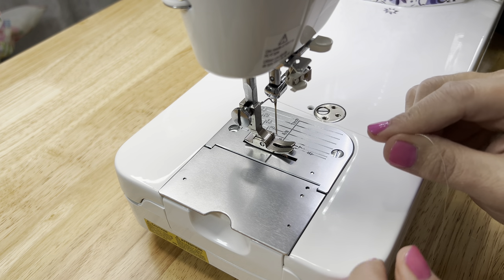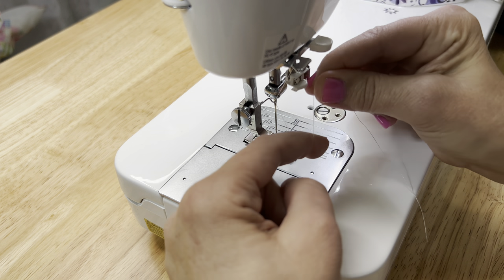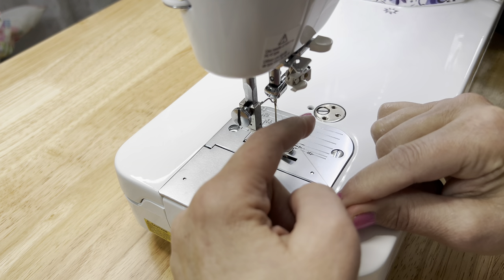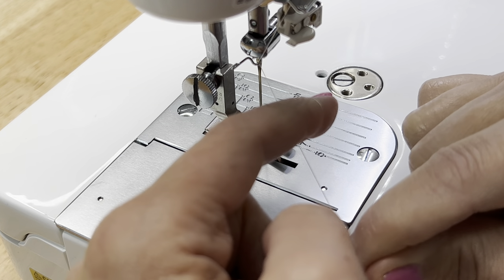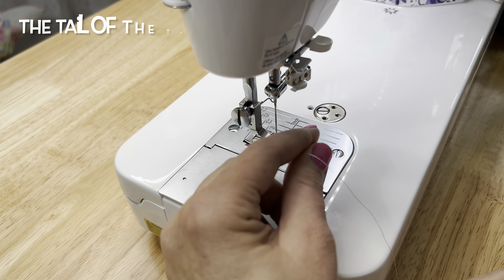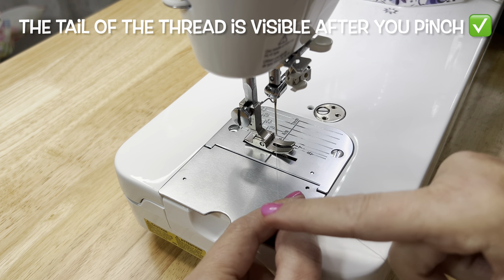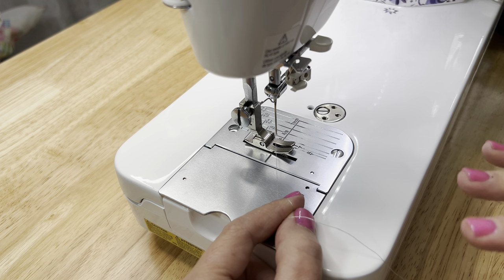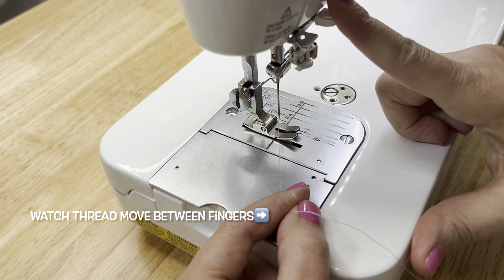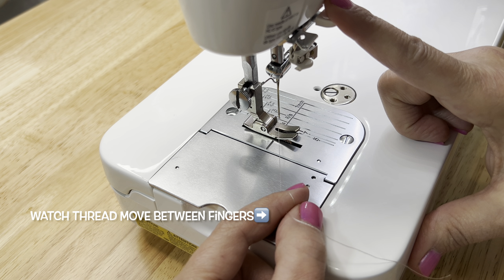Hold the thread with your right hand. Lay your left index finger right on it. Come up with the thread looping around that left index finger. Remember, barely any tension — just enough to hold it onto the finger. Pinch it. You can even come and set your fingers down toward the corner of this plate right here while you're waiting to press that button until you learn it smoothly. When you go to press the lever to engage the mechanism, you're going to see the thread move. Keep it loose and keep your fingers right there.